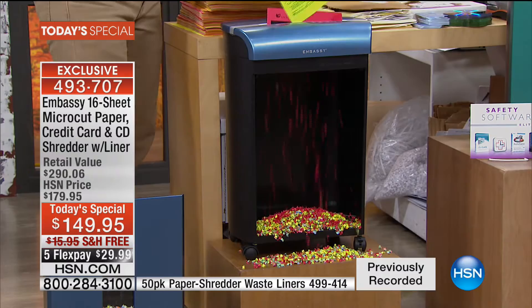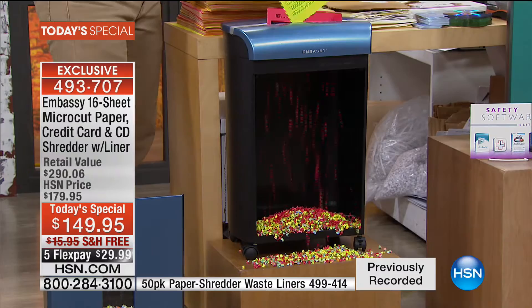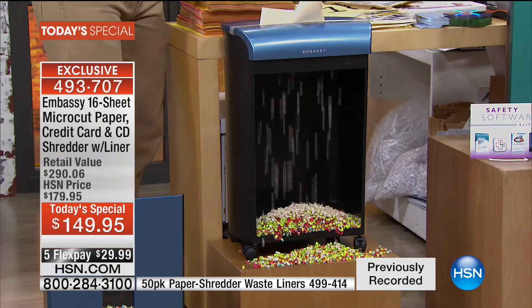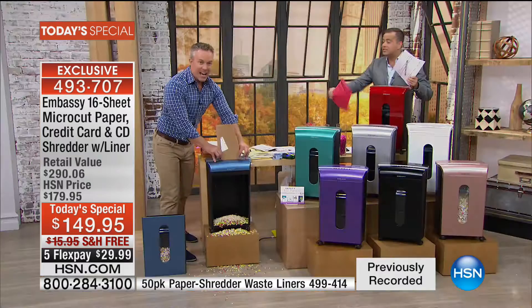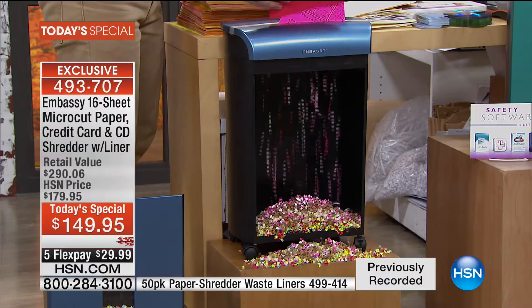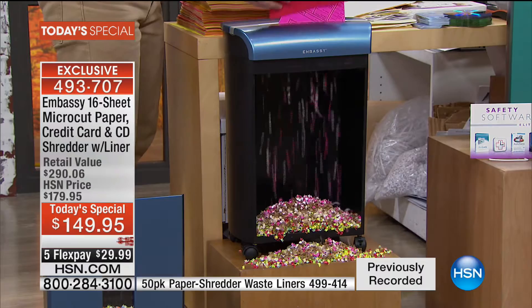I'm going to take cardboard with that return address label — that's my identity. Watch what happens to this cardboard. It goes through the cardboard, no problem. And what do we walk away with? Unidentifiable bits of your mailing label, your address, your identity, your kid's identity. When we launched Embassy three years ago, the statistic was one in ten of us fell victim to identity theft. It's now one in seven — it's actually going up.